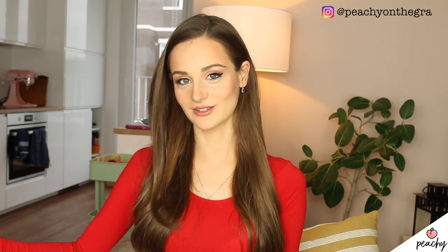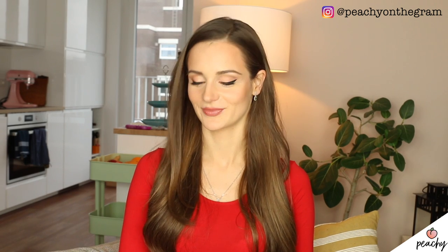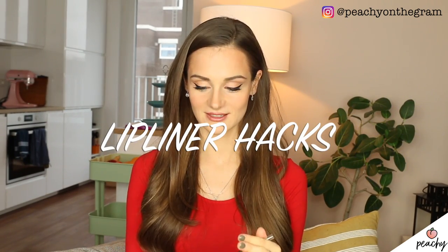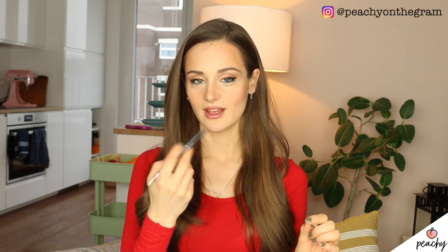Hello my lovelies and welcome back to Peachy. Today is a very grey day here in Germany but I'm happy because I'm sitting in front of my camera again filming for you guys. Today I have a very special video — we're gonna talk about lip liner hacks. I've done a video on liquid lipstick hacks which you guys loved, and today I'm gonna show you five hacks to help you nail that shape, find the middle, and deal with those little sources of complication.